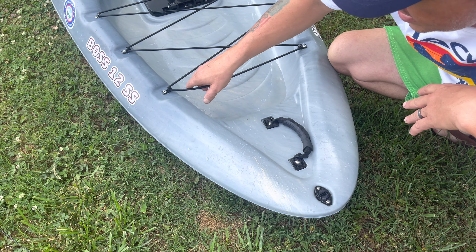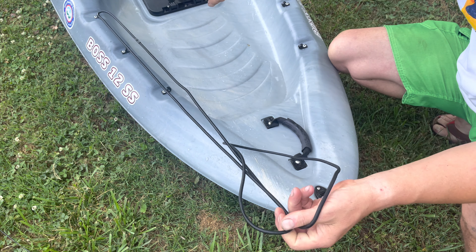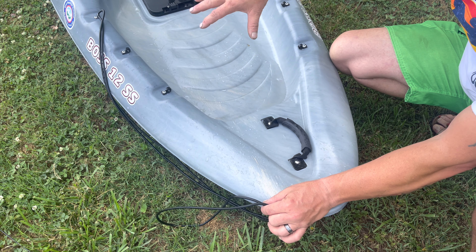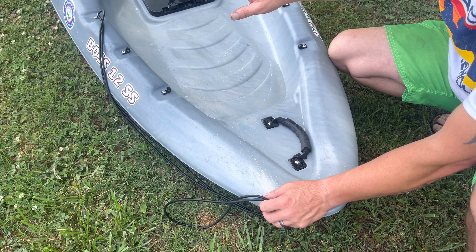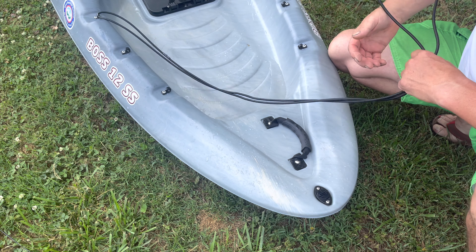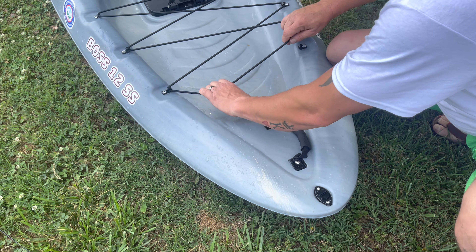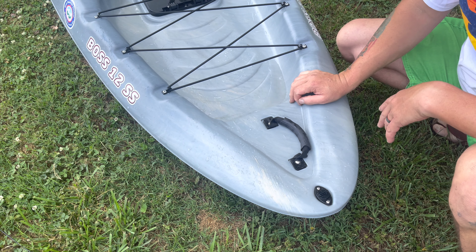The front tank well area has one huge bungee attached with one pad eye and five J-clips to tie down however you want, because not all your storage areas are going to be the same. Sometimes you'll have dry bags, tents, a grill, or a cooler up front — there's a lot of room. I like the fact that it's easy to remove and there's no set way to tie the bungee off. Good heavy-duty UV bungees, so it's not going to break down after sun exposure.